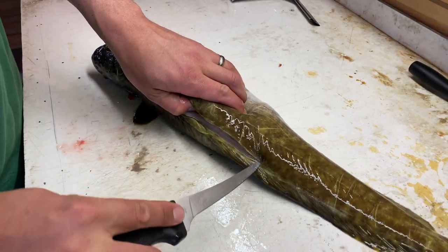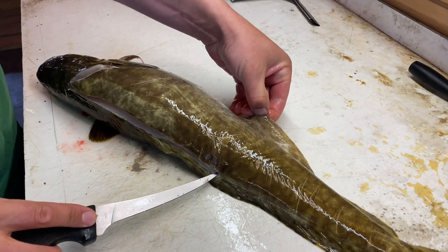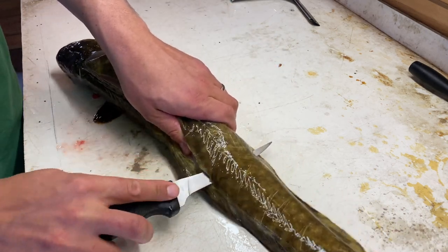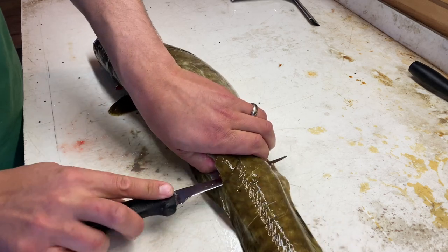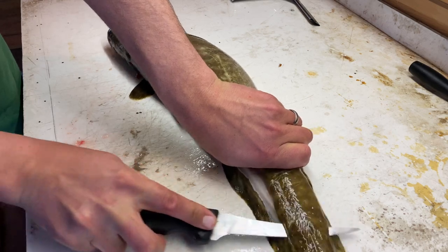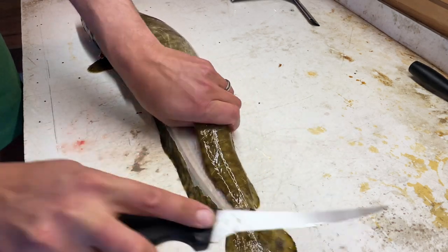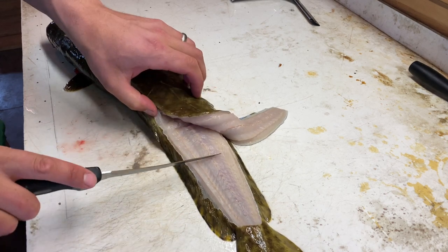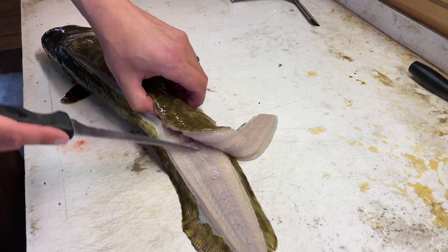Follow the backbone until we get to where this fin starts, then pop through and follow that backbone all the way down to the tail — just like you would with a walleye or a bass. See how white that meat is? That's because I bled it out — there's no blood left in this fish.